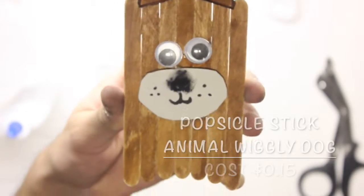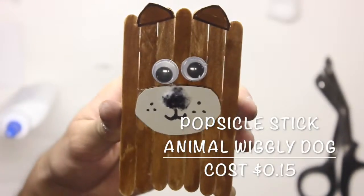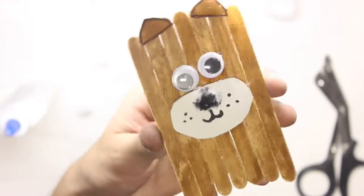Ready for the next project? Let's get it ahead. Don't forget to subscribe. Hi guys, so today we're going to create a wiggly dog made out of popsicle sticks. So let's get it started.